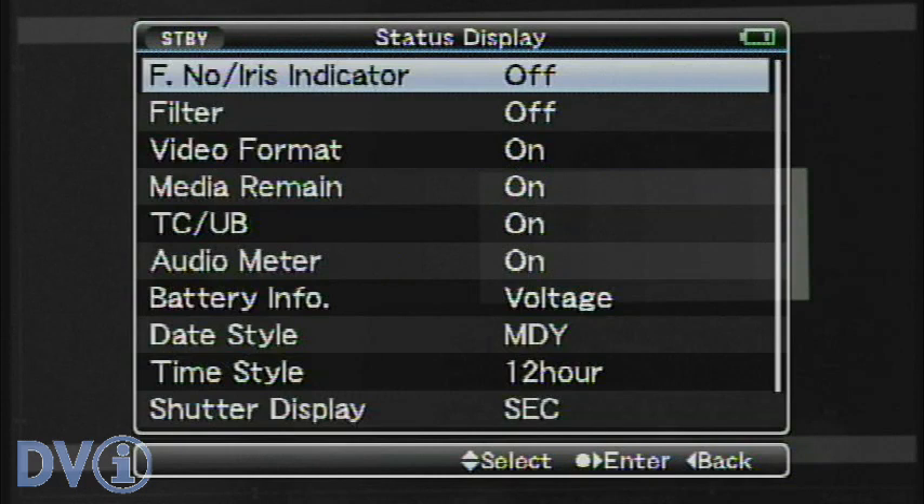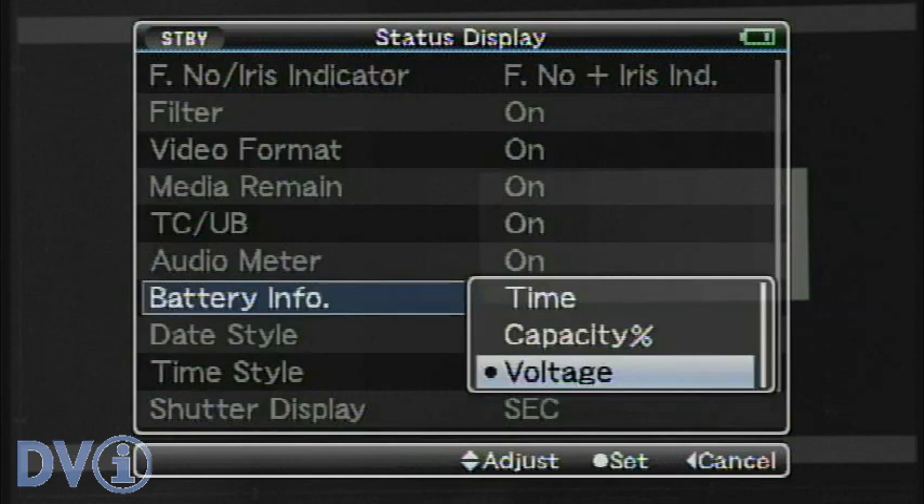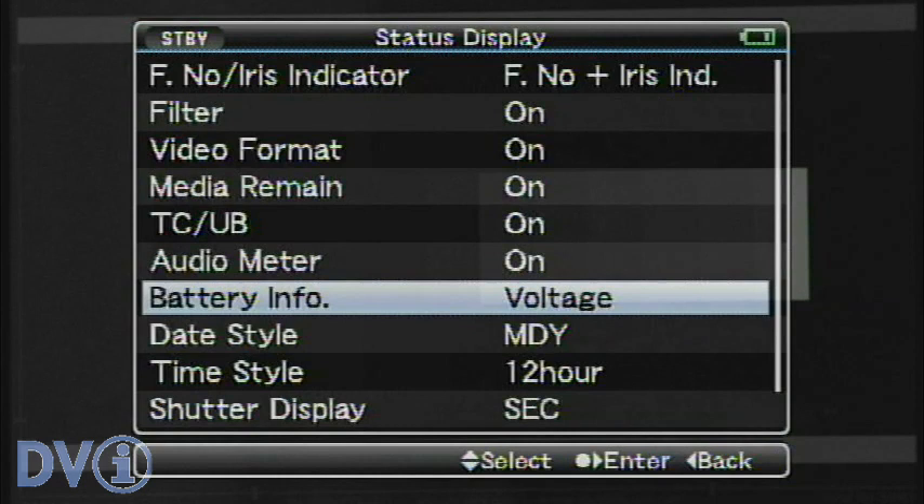Let's go into status display now. We've got all the usual suspects here — F number plus the iris indicator, filter showing whether the ND filters are on and how strong they are, and battery info. You'll always get voltage with any brand of battery, but if you want time and capacity readout, you'll need one of the Anton Bauer Dionic batteries or the IDX Endura batteries.